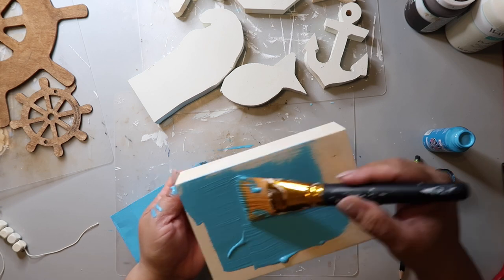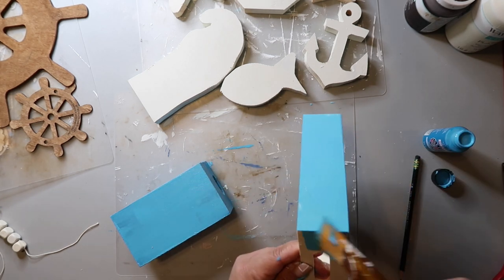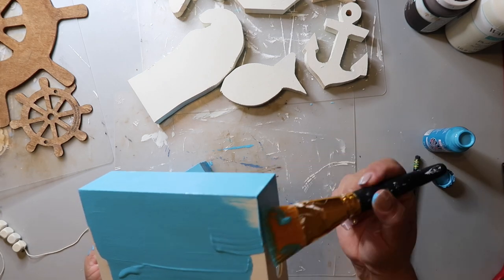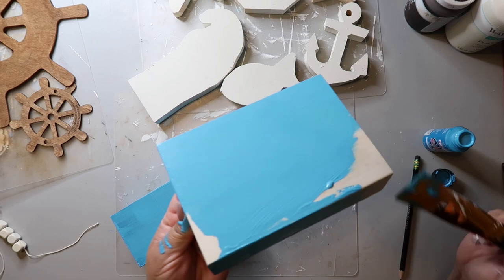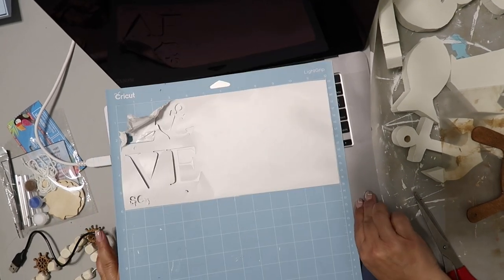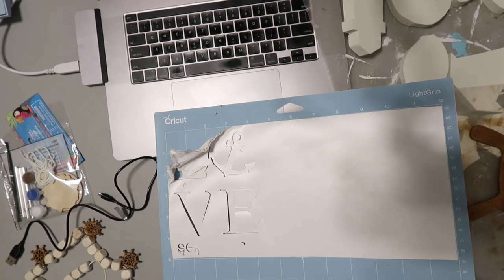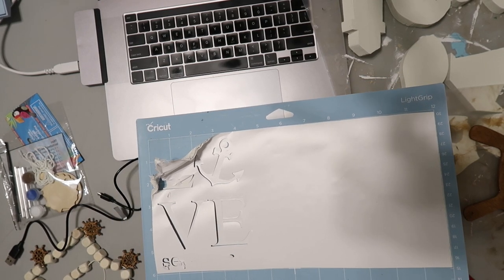I also paint this little wood tray that I found from Dollar Tree, giving it a good coat of that same blue color. And here I wanted to show you — not all of my stuff turns out. I started to cut out a decal using my Cricut and I had it on the wrong settings, so it messed up and I had to start all over.